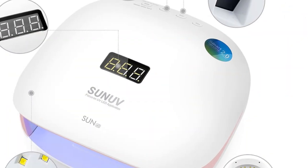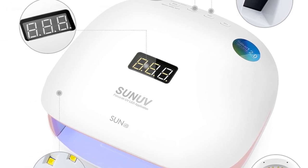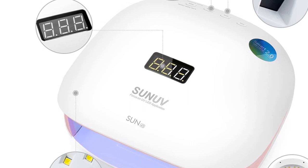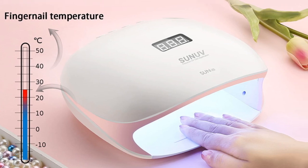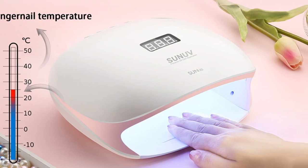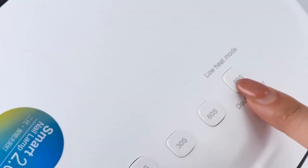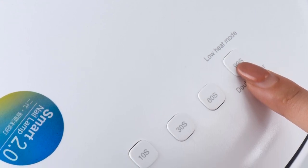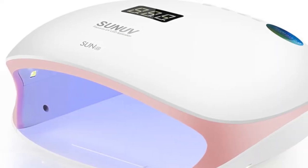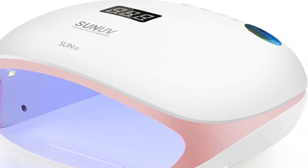With its user-friendly design, the SUNUV Sun 4S4 offers easy operation. The device has a one-touch button for simple power control and a built-in timer with preset settings for 30s and 60s. It also features an automatic sensor that activates the dryer when you place your hand inside, ensuring convenient and hassle-free drying. In summary, the SUNUV Sun 4S4 UV LED nail dryer is a compact and efficient tool suitable for professional nail technicians and home users alike. Its reliable performance, quick curing time, and user-friendly features make it an excellent choice for achieving beautiful and long-lasting gel polish manicures.